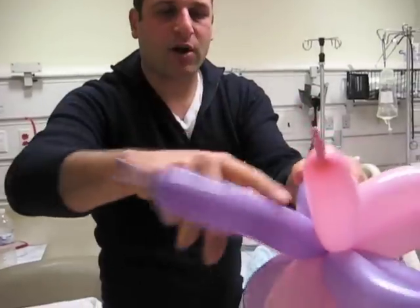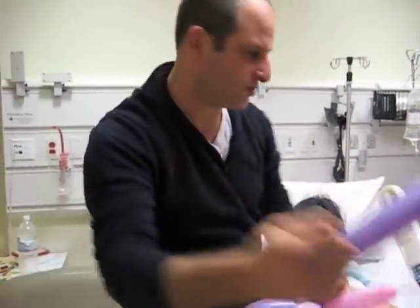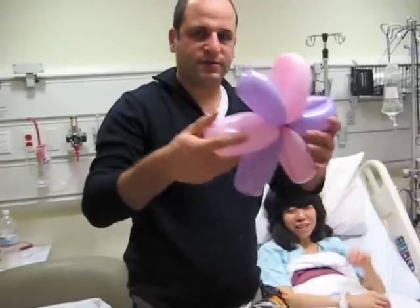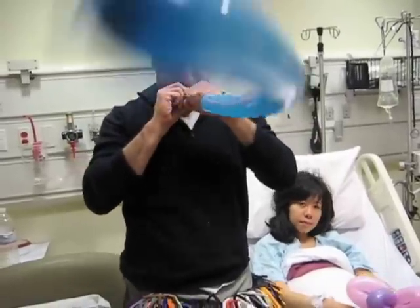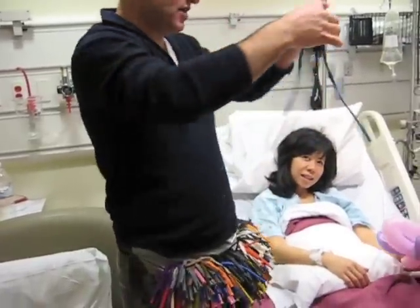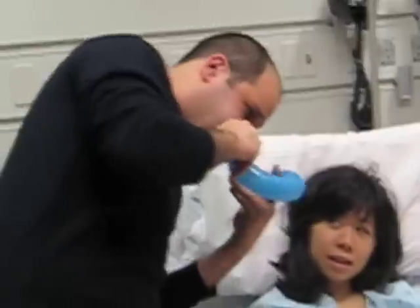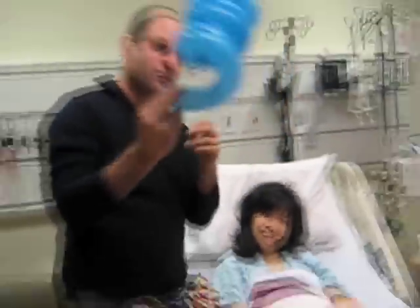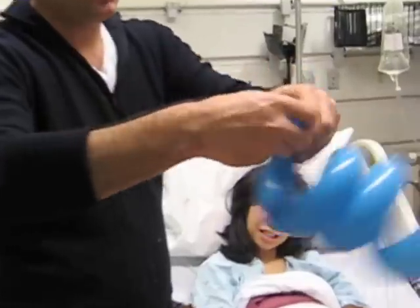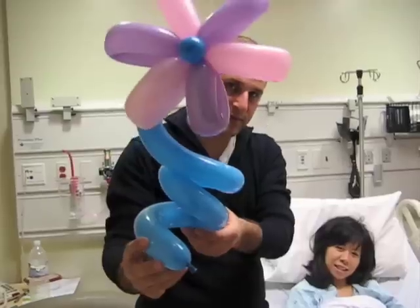I don't need this extra part here, so if I take it like this and just snap it, it comes off. So here we have the petals. Here's the third balloon, and I let the air out. You see how much longer it gets? So now I'm going to take it and wrap it around my fingers here and make this curly. Now we make a bubble at the end of the curly and simply stick it right here. There's a flower.